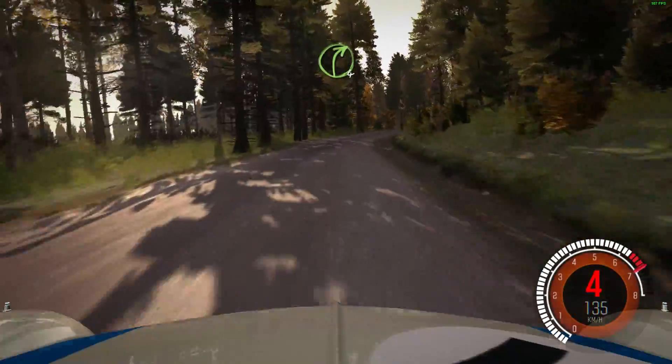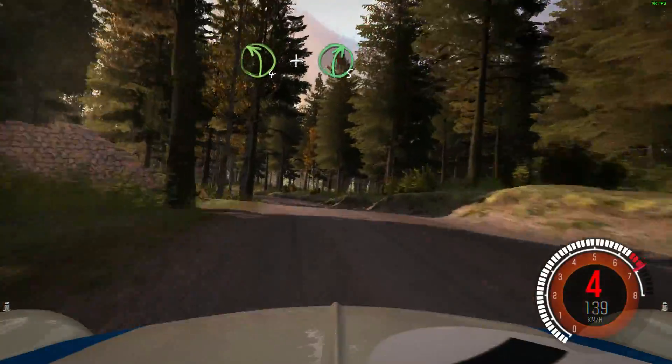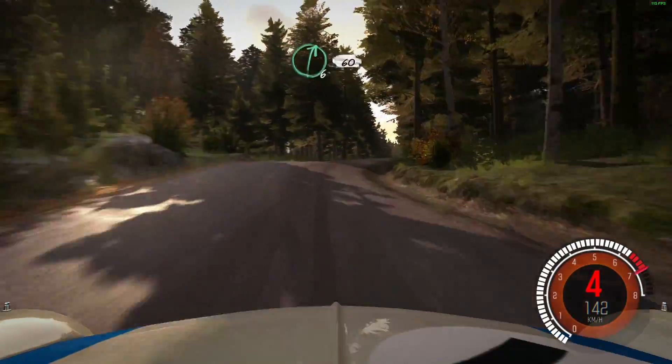Right 4 over crest and middle over crest. And left 4 long, and right 5. Into middle over crest jump. And right 6, 60.